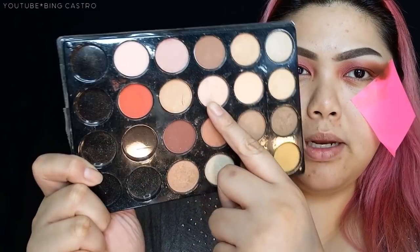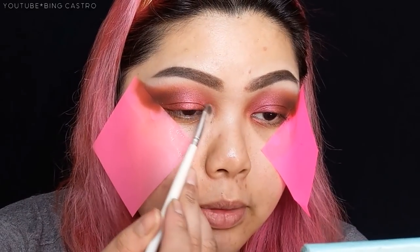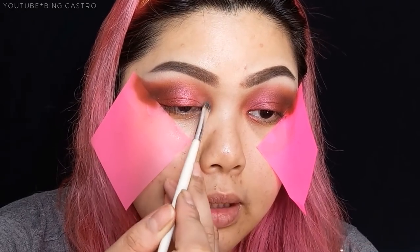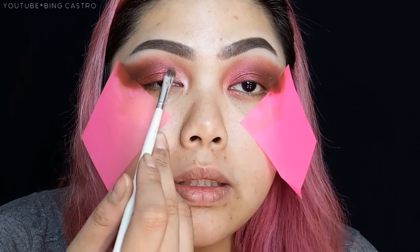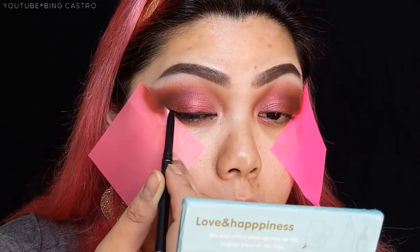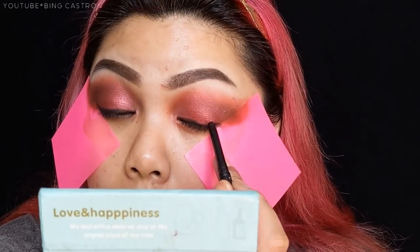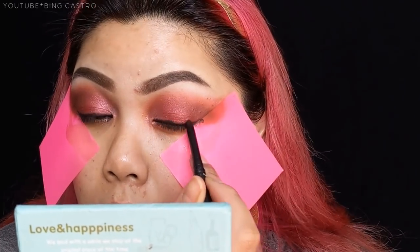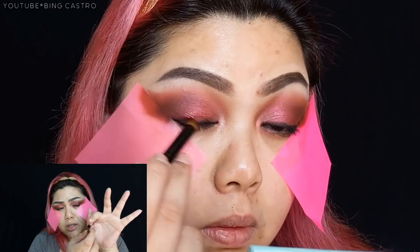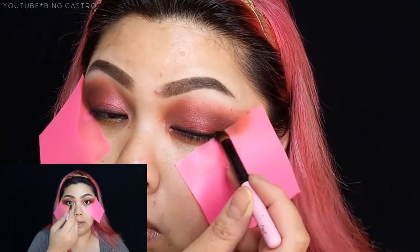Next, I'm going to take this pink champagne shade and apply it to the inner corners, bringing it up along the inner third of the upper lid. Then I'm going to apply black eye pencil along the upper lash line. After that, I'll use a small tapered pencil brush to smoke out that black eyeliner.